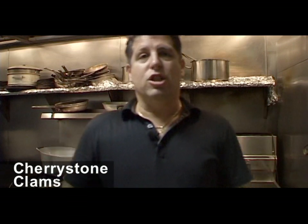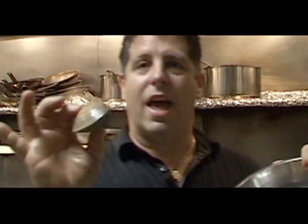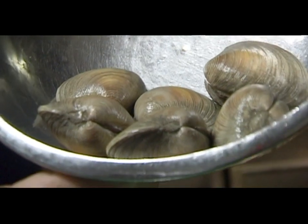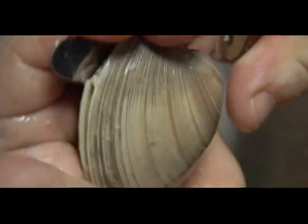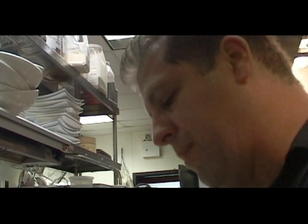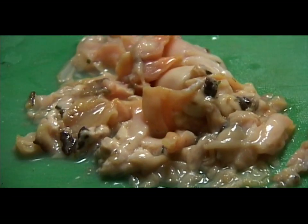Here we have cherry stone clams — they're a little larger than normal little necks. These clams have so much juice and so much meat; these are the preferred clams for this dish. If you find it hard to open the clam, go through the back with a little wiggle and then slide through. Look at all the juice coming out of these clams — this is what's going to make that dish. If you just use fresh clam juice for the whole dish, the end result would be just too salty to eat.